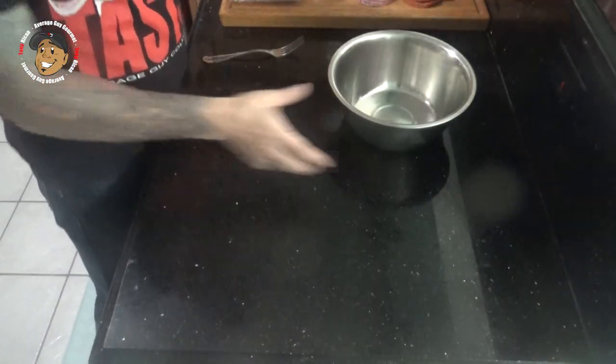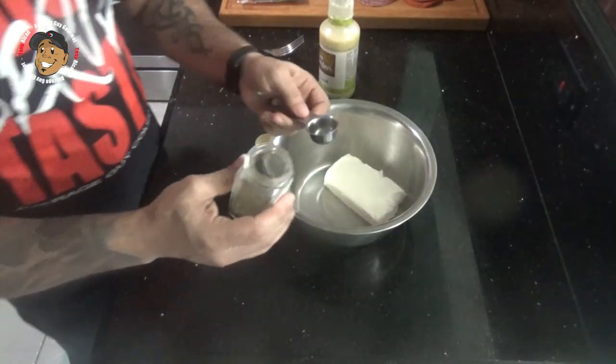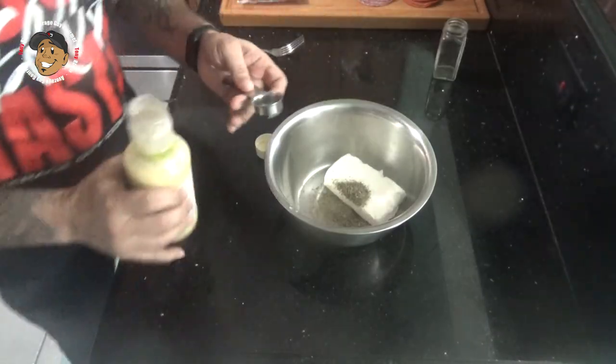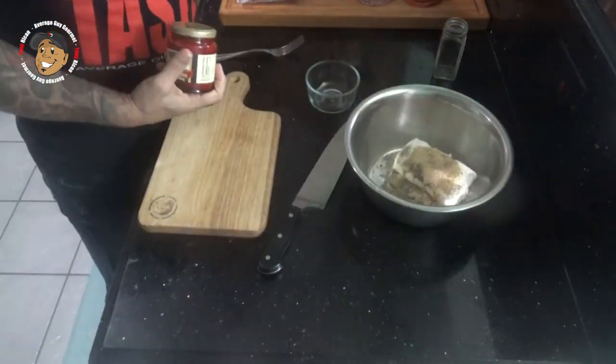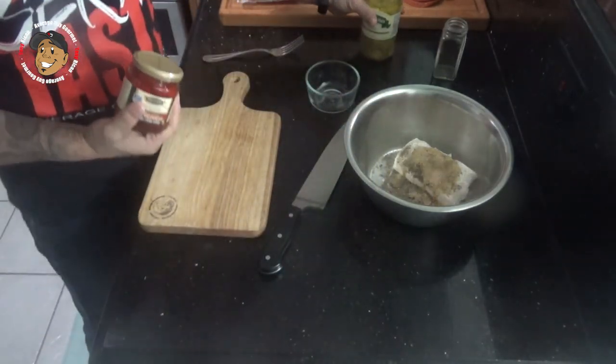To start, I'm gonna take some softened cream cheese, throw that in a bowl, add some Italian seasoning, some Italian dressing, a little garlic powder, salt and pepper, then I'm gonna chop some roasted red pepper and pepperoncinis, throw that in there and get this all mixed together.